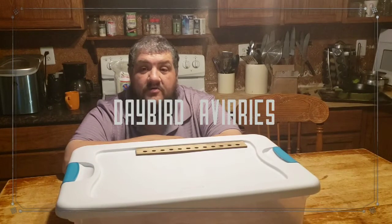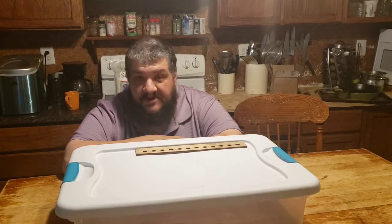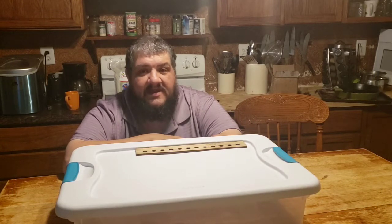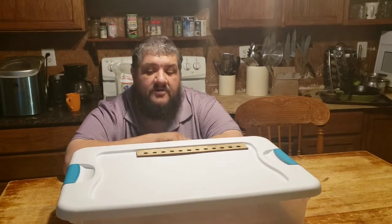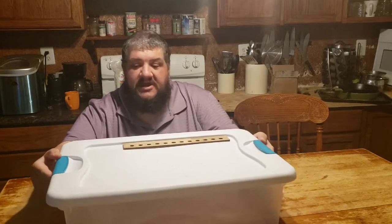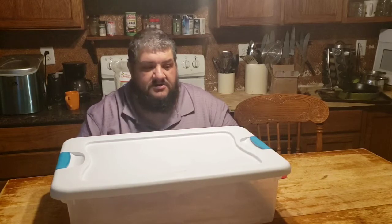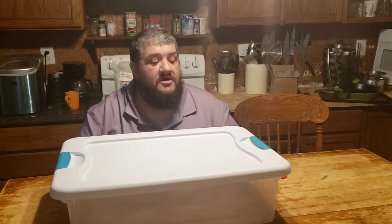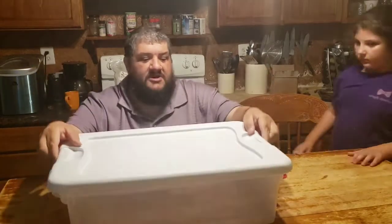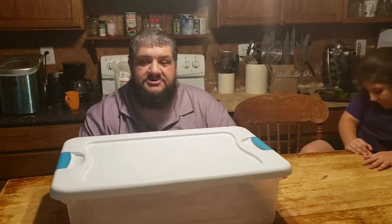Welcome to Daybird Aviaries. Today we're going to be making a habitat for a very special new creature that we have. We'll be talking more about him in a separate video, but we're going to start with this tub. This is a Sterilite storage container we got at Walmart. It has clips on the ends that hold the lid down, and that is to keep the creature inside.